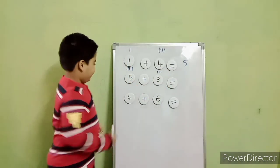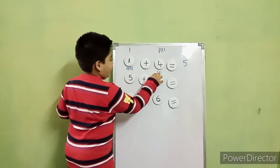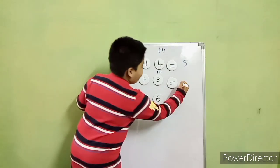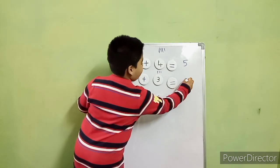Now add both the lines. One, two, three, four, five, six, seven, eight. Very good. Eight. So the answer is? Eight.